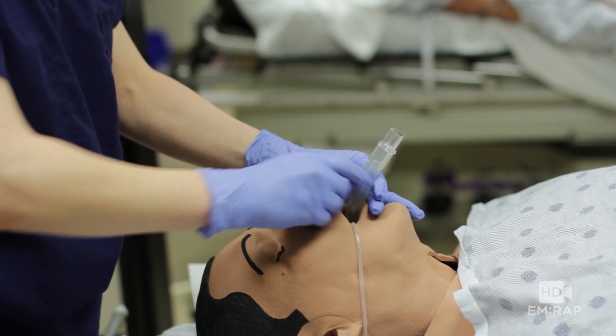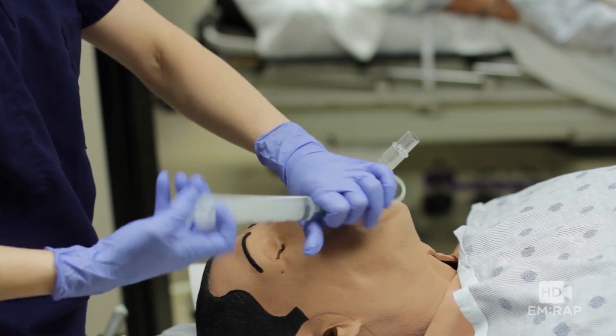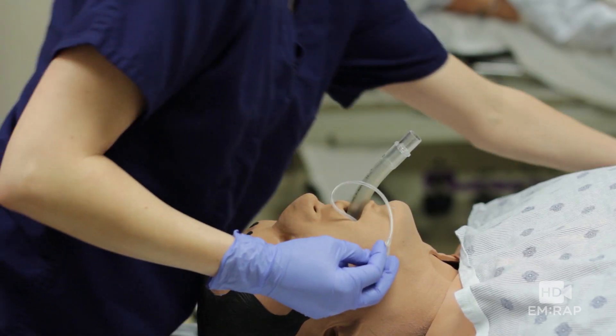There we go. Now we can inflate the mask and we can bag our patient.